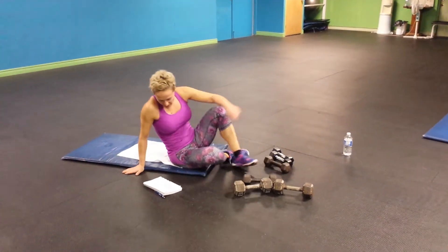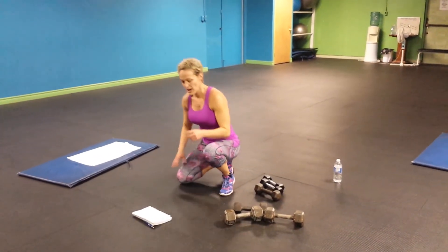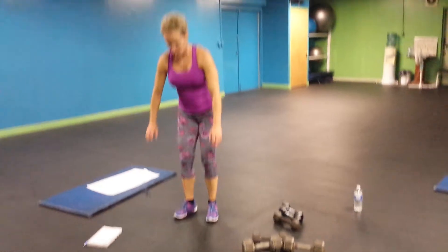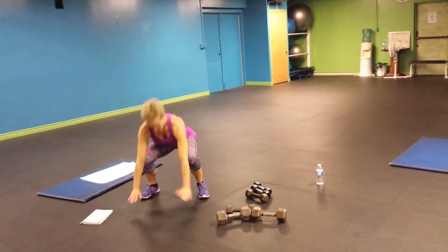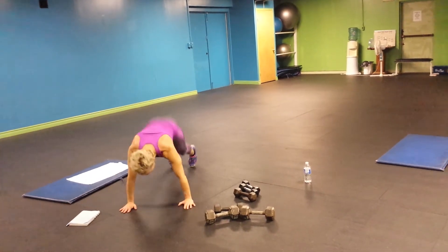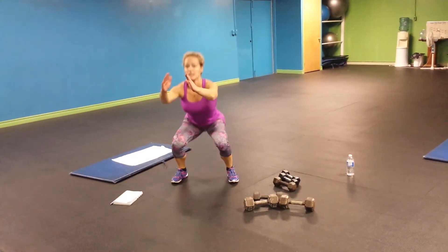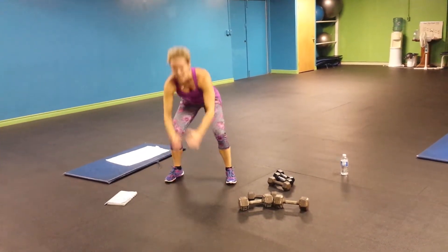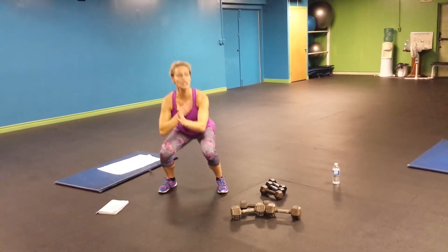And fourth one — that's a burpee squat. So you do a burpee, but instead of jumping, you go into the squat. That's 12 times. You go down, one — squat, two — squat, three — squat, four, five, six, seven, eight, nine, ten, eleven, twelve. Make sure your chest is up.